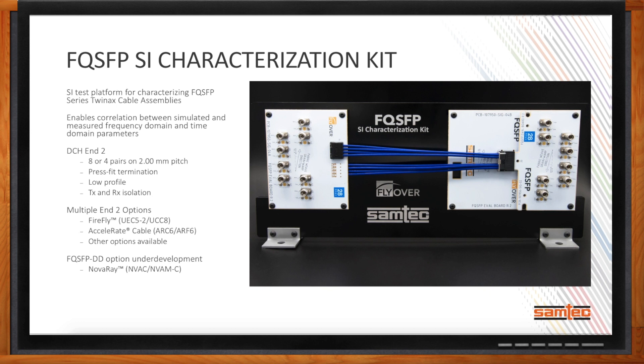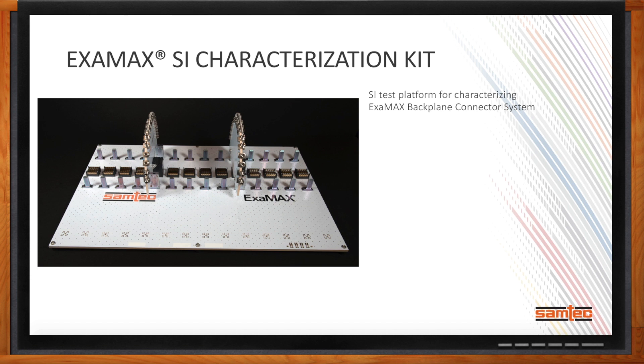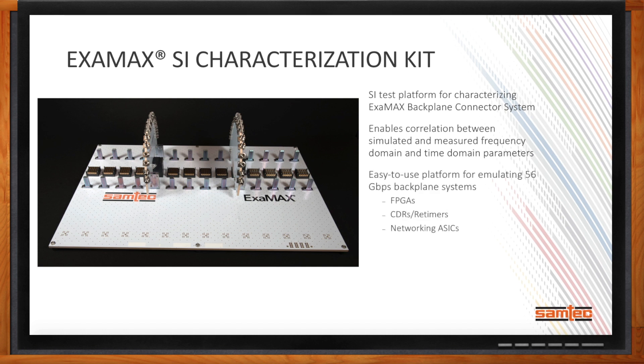Are there other platforms you're releasing? Yes. One of the solutions we'll be releasing later in 2018 is our Eximax SI characterization kit — an SI test platform for characterizing Samtec's growing Eximax backplane connector system. Like the FQSFP SI characterization kit, this enables customers to correlate data between what's simulated and what they measure, in the frequency or time domain. The Eximax SI characterization kit provides an easy-to-use platform for emulating 56-gigabit backplane systems. It includes the backplane board with Eximax connectors, plus test cards that simulate line cards within a typical chassis system, making it easy for FPGA suppliers, CDR, timer, or network ASIC suppliers to simulate their ICs in a backplane system.